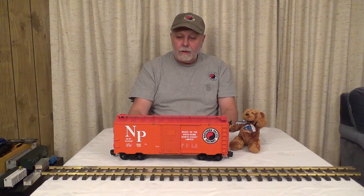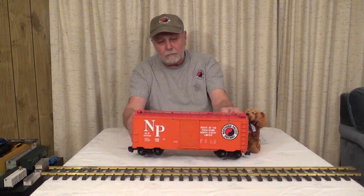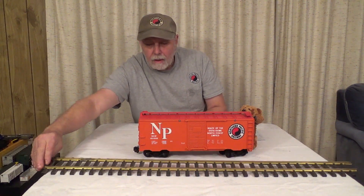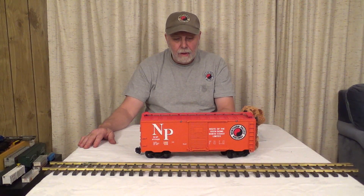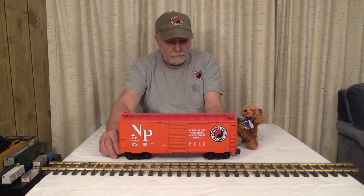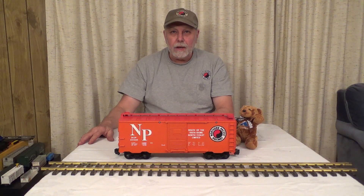This is the largest common size available today — they call it G gauge, and it's 1/25th scale. See, it's the big stuff. Takes up a lot of room. The track is big. A lot of people use these for outside railroads — garden railways as they call them. They have nice detail on them. They're a nice addition if you've got a nice place out in the garden where you want to run your train — if you've got a small house and like to play outside.